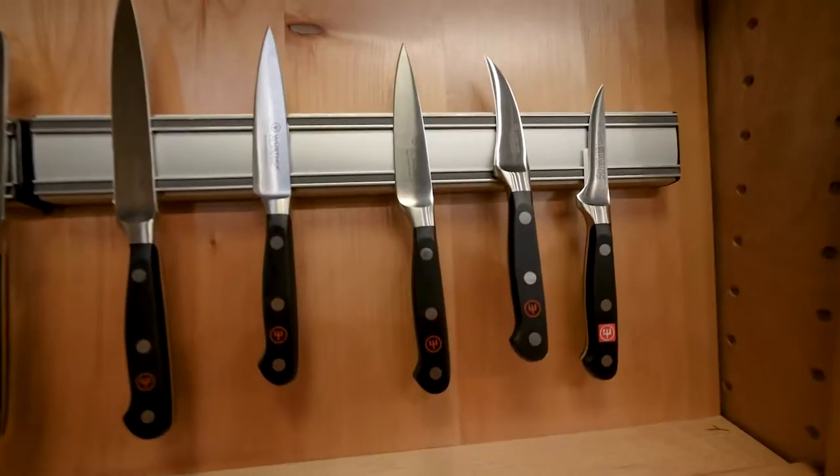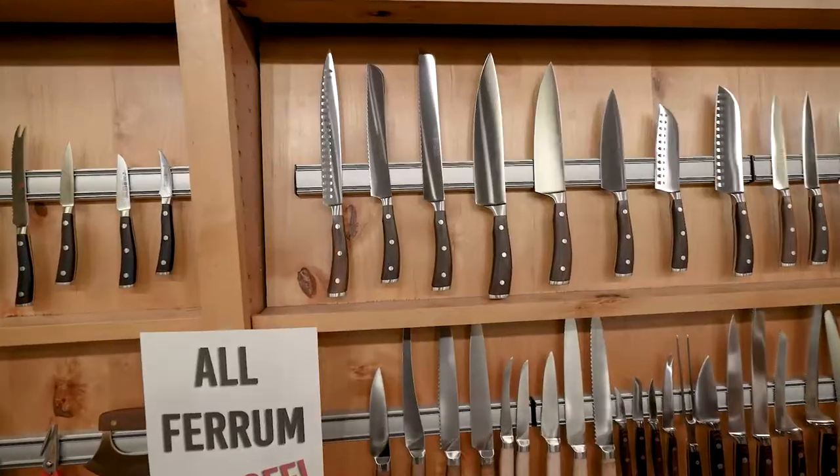I'm here at Bearclaw Knife and Shear. People come to us all the time wanting to buy kitchen knives, but they're not sure which ones to get. There are so many of them — carving knives, chef's knives, paring knives, Santokus, even bread knives. How do you know which one? Well, we're going to take a look at that right now.